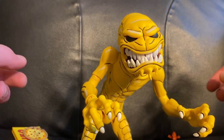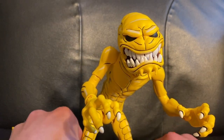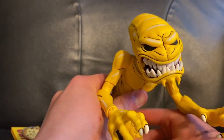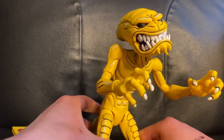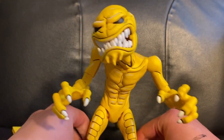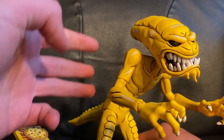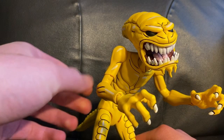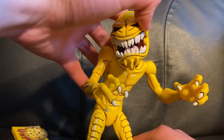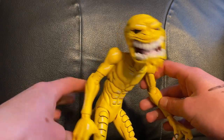Out of the box this guy is freaking massive. He takes up a lot of shelf space. If you want to be a super nerdy Ninja Turtle collector, there are three of these in the episode — I'm pretty sure there's three. So like three of these guys would be so cool, seeing the turtles fighting them on the shelf. He's humongous.